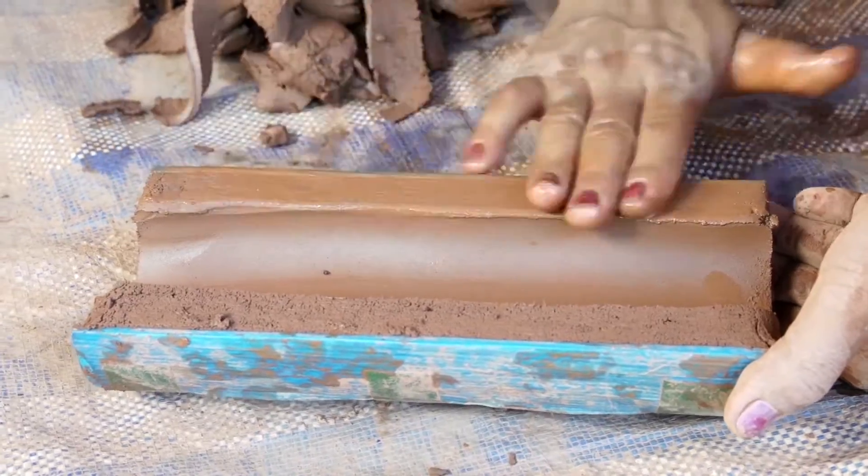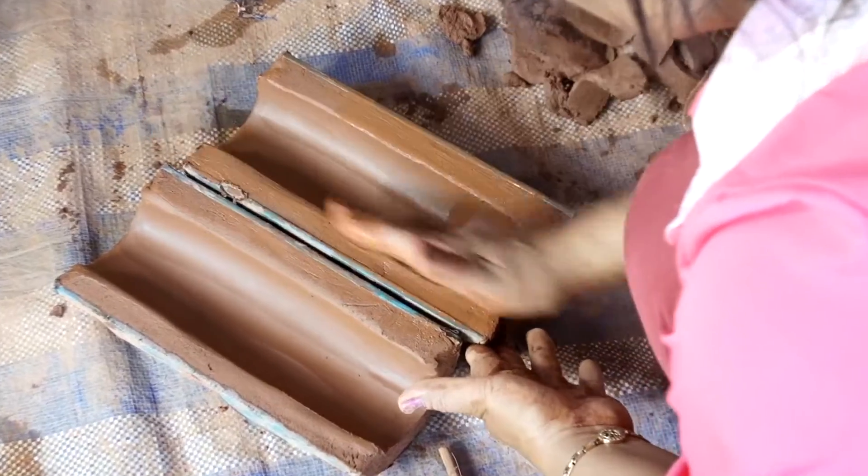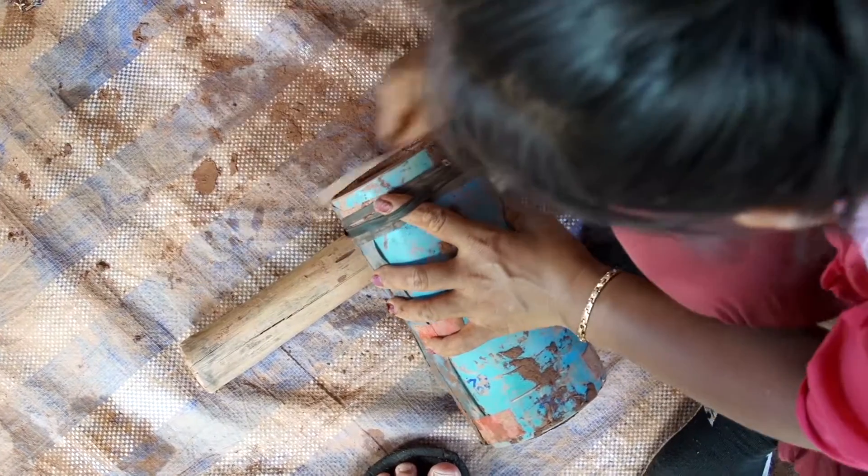Wet the edges of both sides of the filter so that they'll stick together. Join together the two halves of the filter and tie them together with our rubber straps.